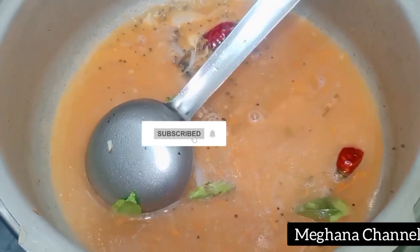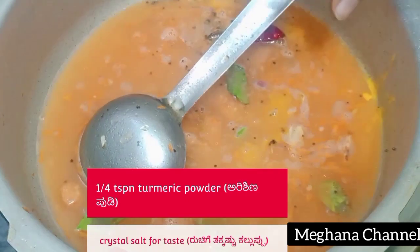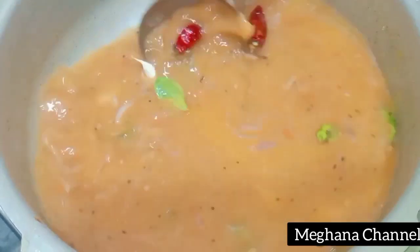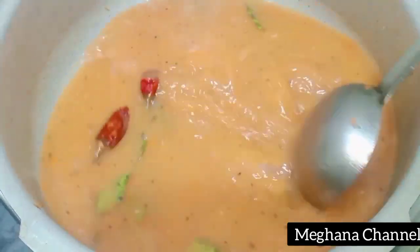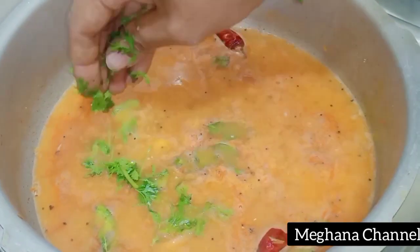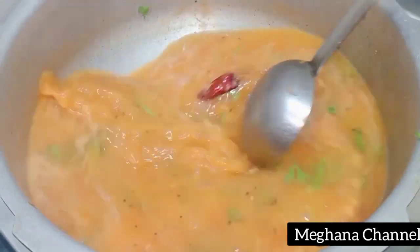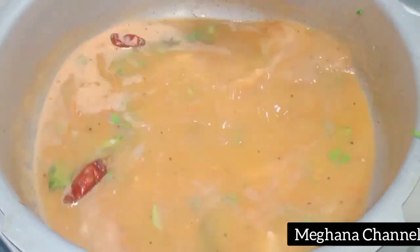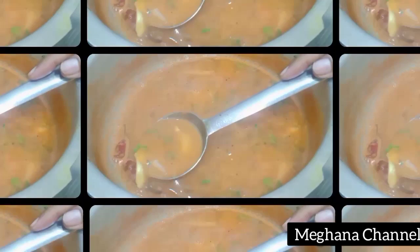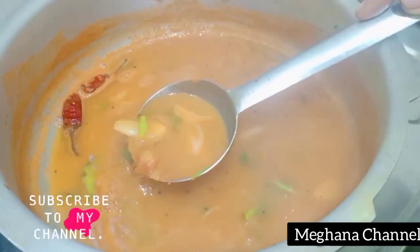If you want to mix it in, mix it in. You will heat the temperature — you can use this to heat the temperature on the bottom and on the inside.